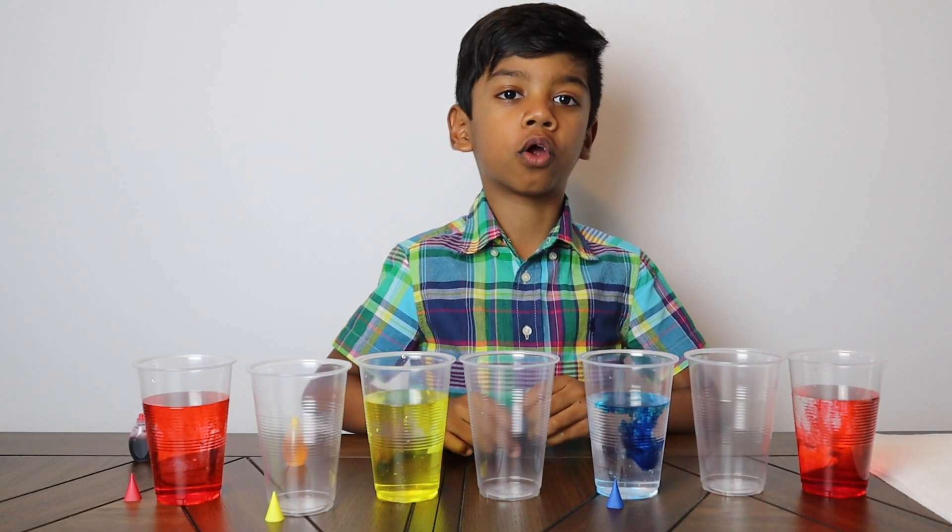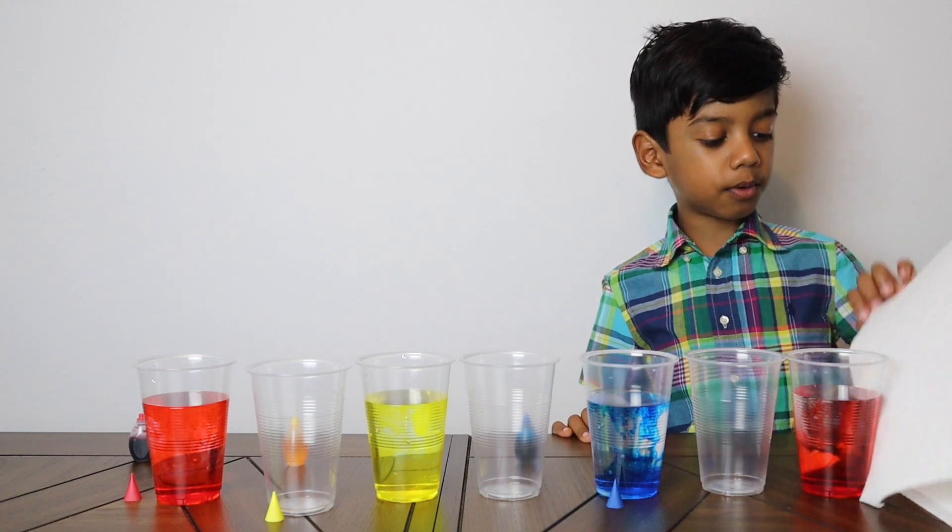It's a nice ocean colour. Now I am going to stir.